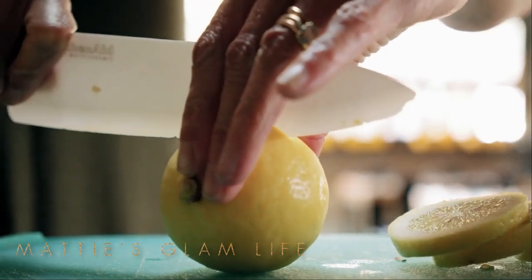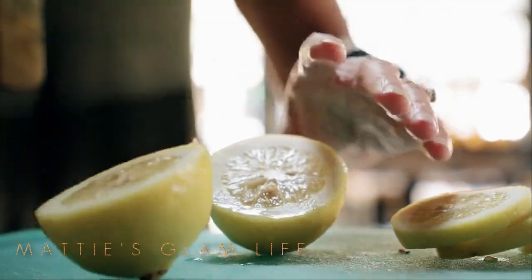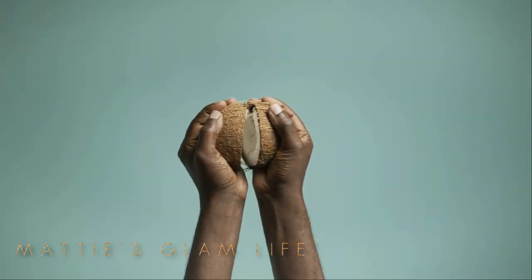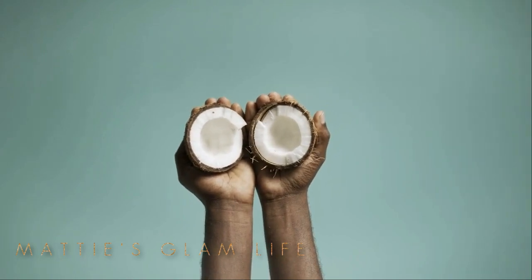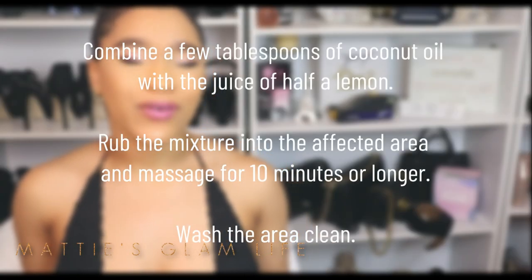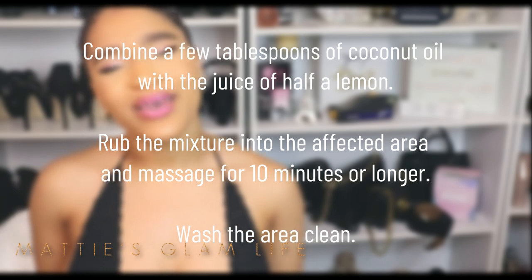If you'd like to see how I make my coconut oil and lemon juice mixture, definitely keep watching. Lemons are packed with vitamin C which can help to treat hyperpigmentation. Coconut oil can also serve as a moisturizer and help to keep your thighs soft and supple. Combine a few tablespoons of coconut oil with the juice of half a lemon, rub the mixture onto the affected area for 10 minutes or longer, then wash off. After repeating this a few times, you should see results.